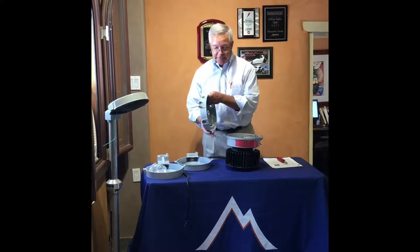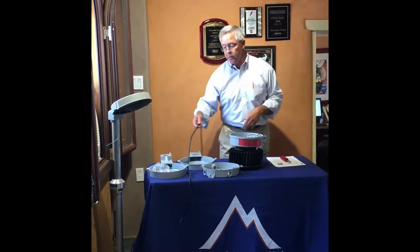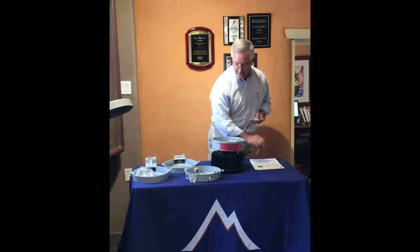This fixture is the easiest fixture out there on the market for a contractor to install — and I say that because I've installed it myself. Here's how it works.